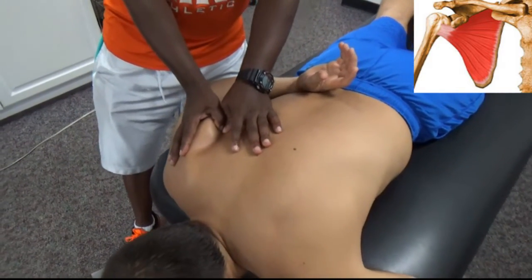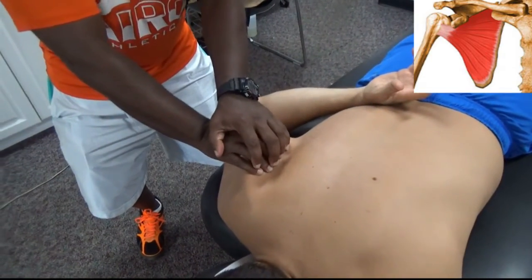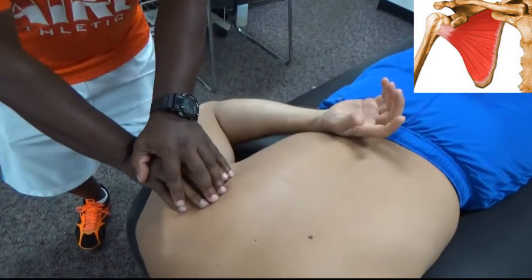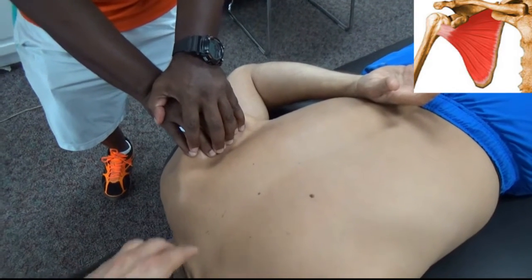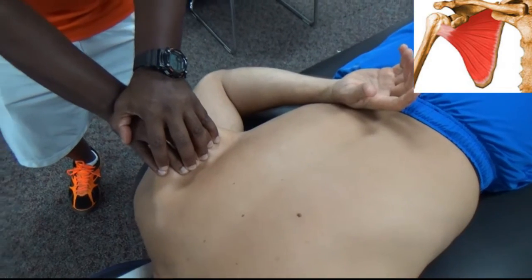So he's going to grab underneath — you can grab underneath — and he's going to lift up and pull away from the ribcage. As he lifts up and pulls, he's going to feel a slight burning underneath; Dan's going to feel a slight burning underneath. But with that lift right there, you're going to stretch and hold that subscap 10 to 15 seconds, then you can release it.